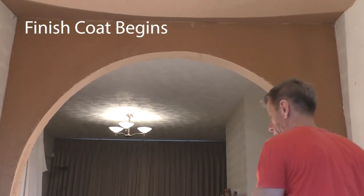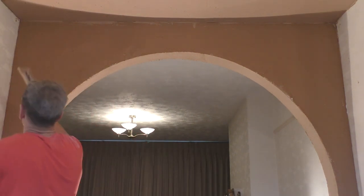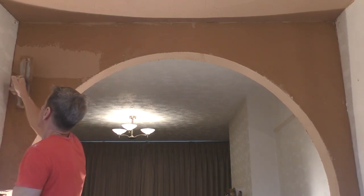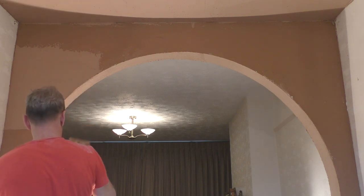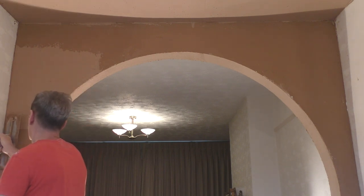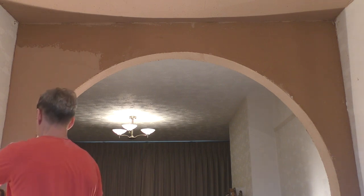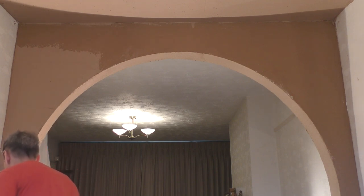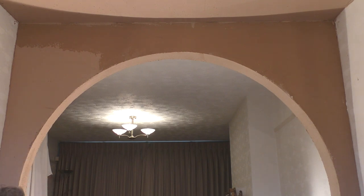Okay guys, we're on to the finish coat. This is more or less the same kind of system we'd use on the wall apart from the fact half the wall is just not there because there's a hole. I tend to come up high to start with, then work my way down one side until I hit the floor or the skirting on that side, work my way across, then down the other side, and then go back to filling in that very small part at the top.